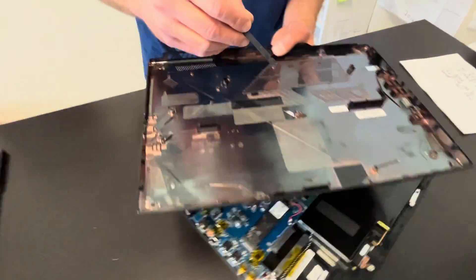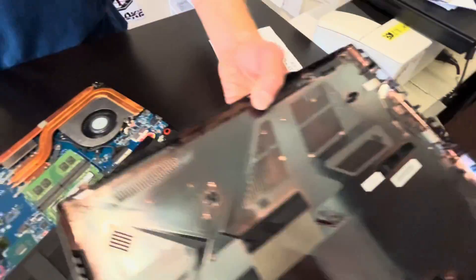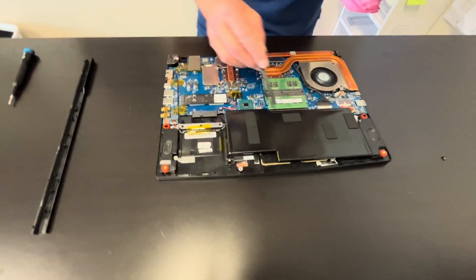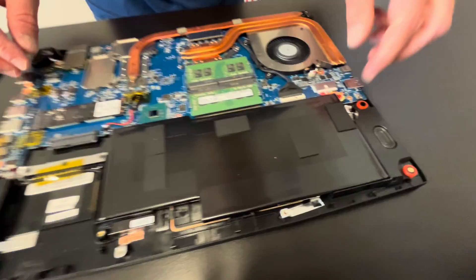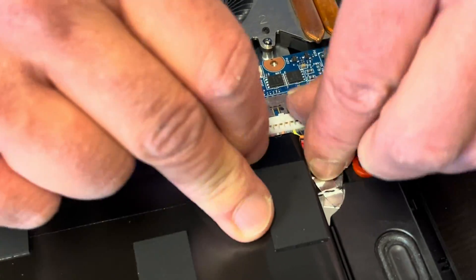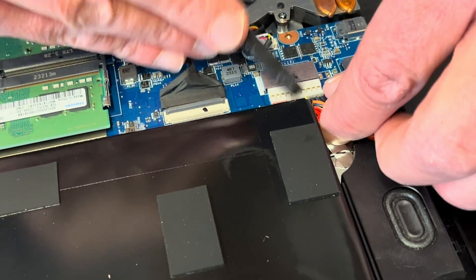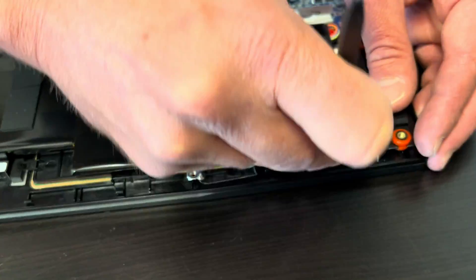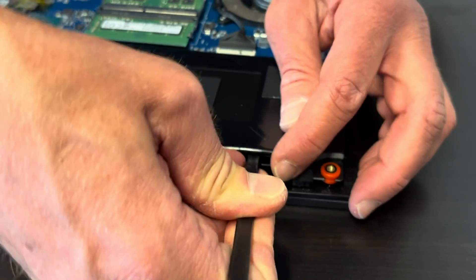Our bottom is out. Here we have the part number. Now we have access to all the internal components. Let's start with disconnecting the battery — I will disconnect the battery first. We don't want to cause a short circuit.